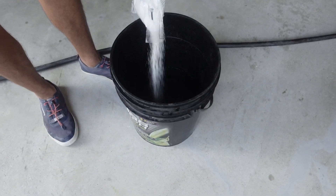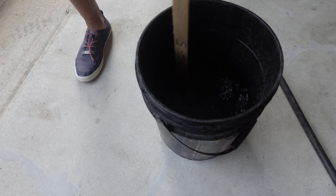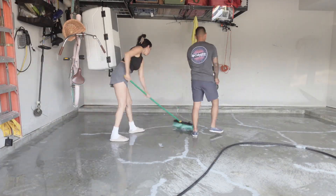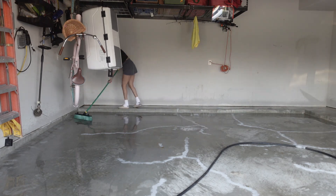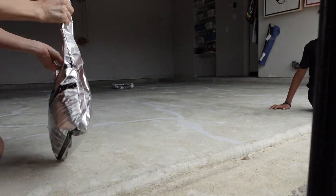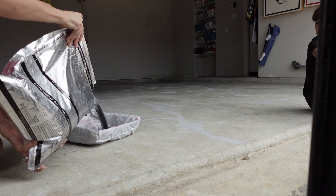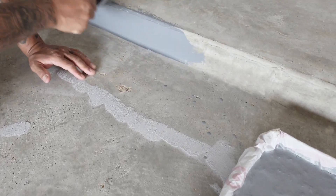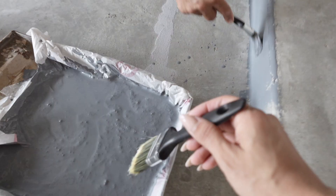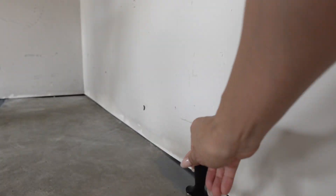After we allow the concrete patch to dry, we move to the second step: etching your floors. Basically this is getting your concrete floors prepped so you can paint over them — it's like a deep clean and base preparation, so it's very important you don't skip this step. You want to allow the floors to be completely dry before adding paint. Then we move on to the next step, which is getting your paint prepped — we're adding a little bit to a tray because we're going to start with our edges.